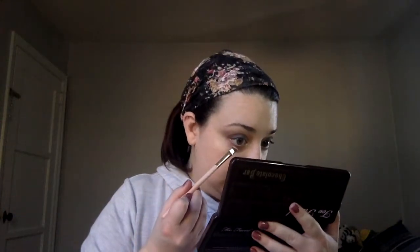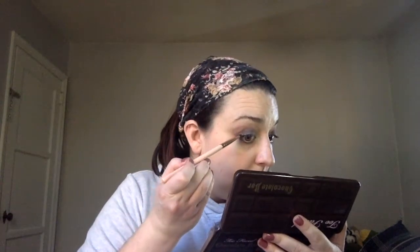The final step is on the lower lash line, taking the shade Triple Fudge, which is this here. I'm going to use this little angle brush. Because it shoots so dark, it's not going to be an issue — I'm going to just dust it really close to my lashes, kind of like an eyeliner on my lower lash line. I'm going to dot a little bit in the outer corner as well and shadow it all out a little bit.